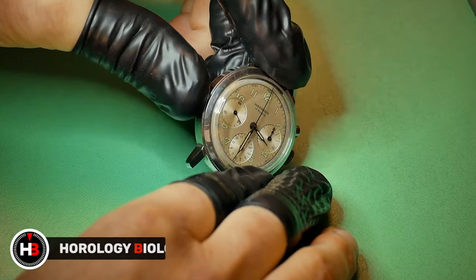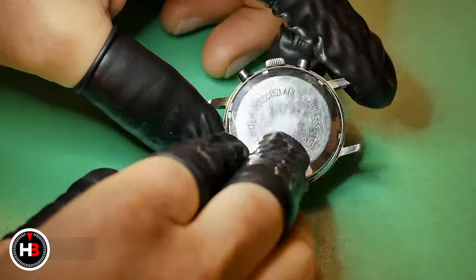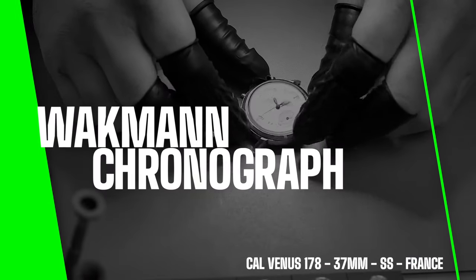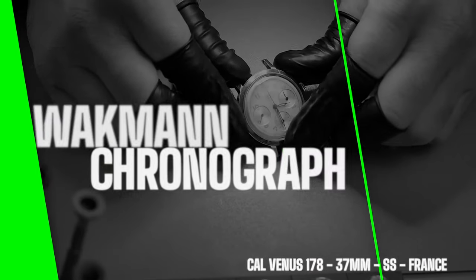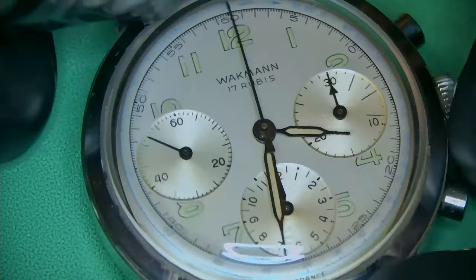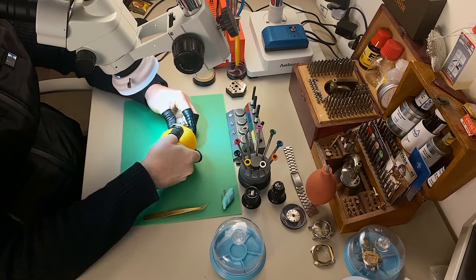Welcome to Horology Biology on the Bench. Today I have received a Vachman chronograph which I believe is from the 1940s. It's a 12-hour register with a Venus 178 caliber inside, 37 millimeter full stainless steel, and it's actually not Swiss — it is actually French.